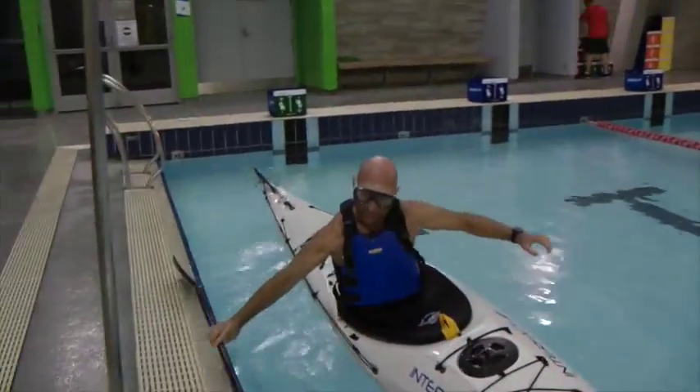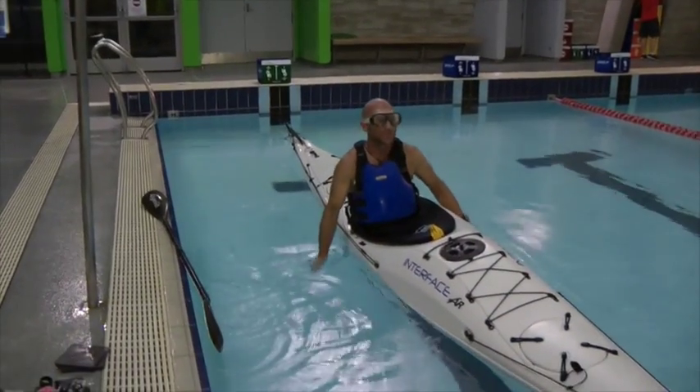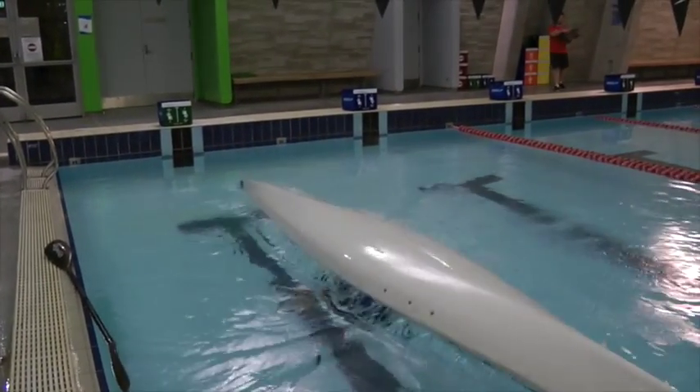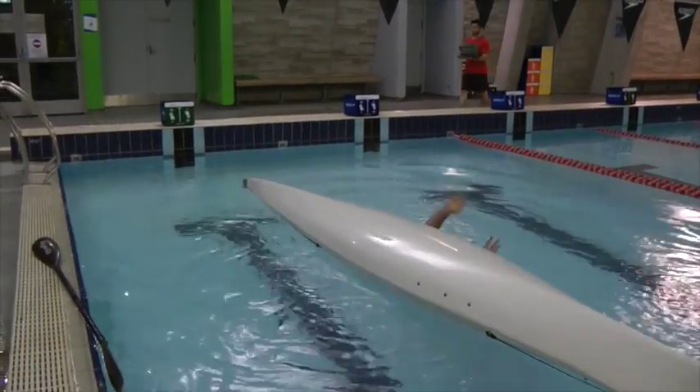It's easier to go to an indoor pool to learn to roll. It's calm water, it's a controlled environment, and it's warm water. If you use a dive mask you can see what's going on in the water more easily, and it has the added bonus that it keeps the water out from your nose.